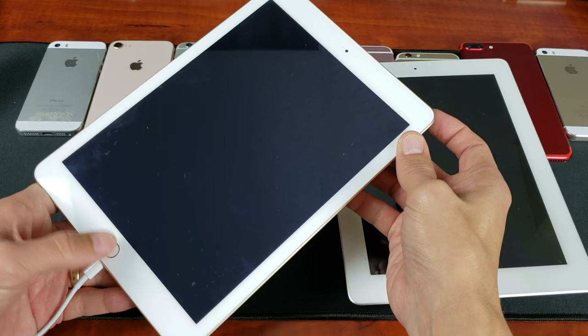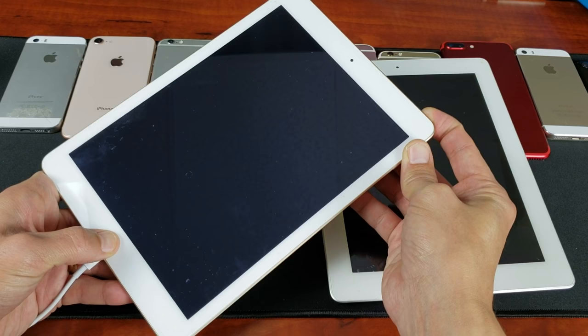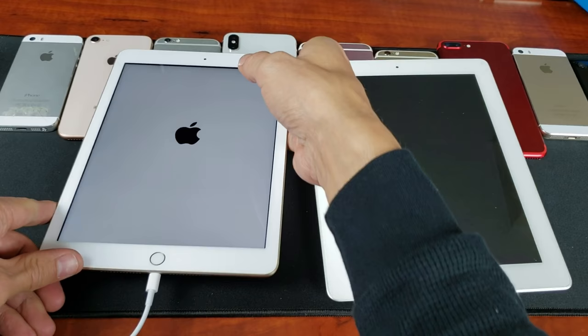After 10 minutes, come back and do the same thing again. Remember: home button and power button. Press and hold — continue to hold both of these buttons and wait until you see the Apple logo. You might have to wait up to a minute. Go ahead and let go, and now your iPad should be up and running.